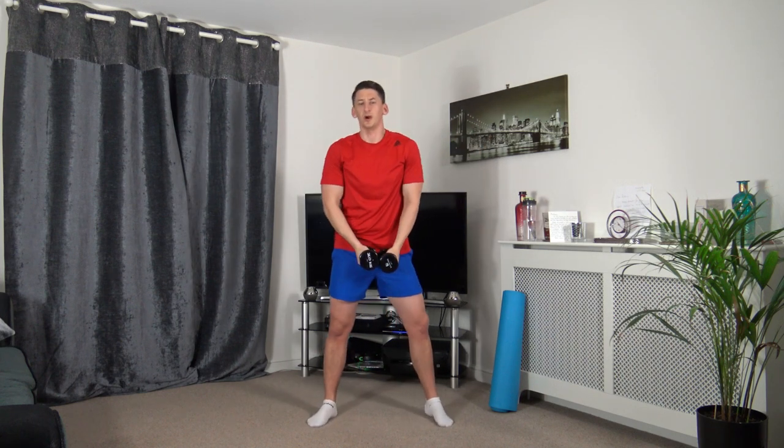Nice wide stance, squatting down, bring it up for the upright row. Down we go, upright row. Down we go, upright row. Weight on the heels, push up through the legs, leading up with the elbows as we do the upright row.